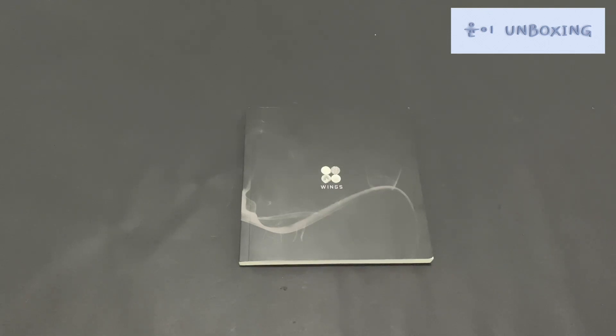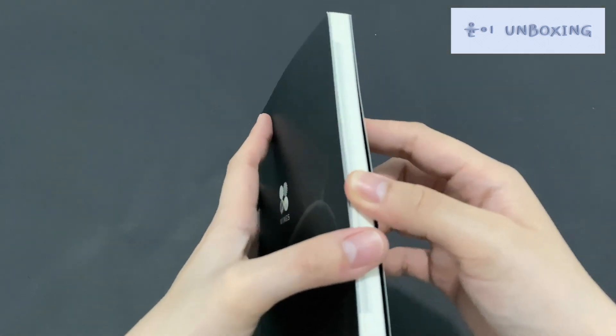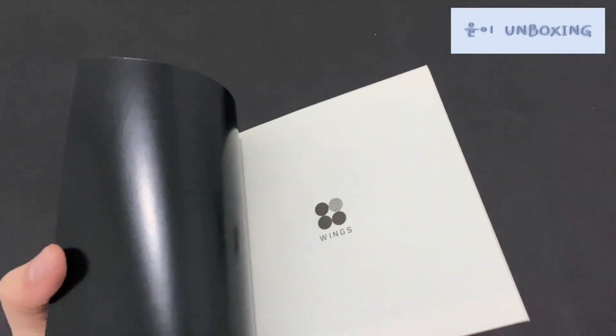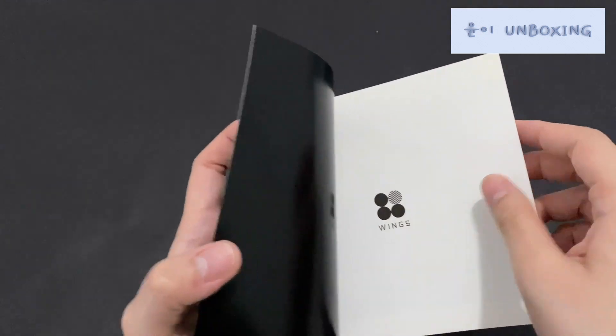Next we have the Wings N version. I'll go through this really quickly because, like I said, I've done an unboxing of this as well. In fact, I have all of this already except the tote bag. And this is the magazine.